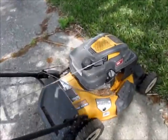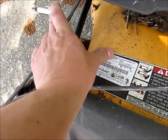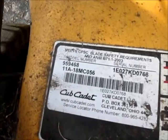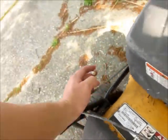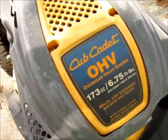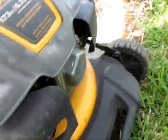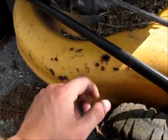So here's the old standby Cub Cadet, model 959468, from 2006 or 2007. It's got a mulcher, got the chute. You can use the bag. Just sat outside for several years.